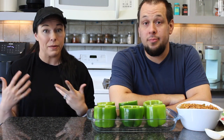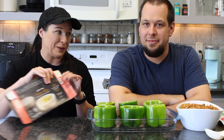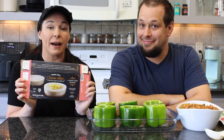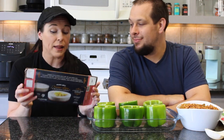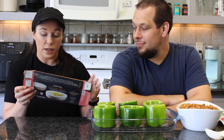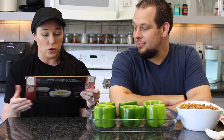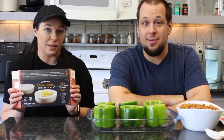Coming from the Trader Joe's haul earlier this week — not only did they get the Impossible Burger, they also now have the Cheeseless Cheesecake. Already pulled one out a couple hours ago. It says to thaw in the refrigerator for two to two and a half hours; once thawed, consume within 48 hours. Well, she's going to consume it within 48 seconds.